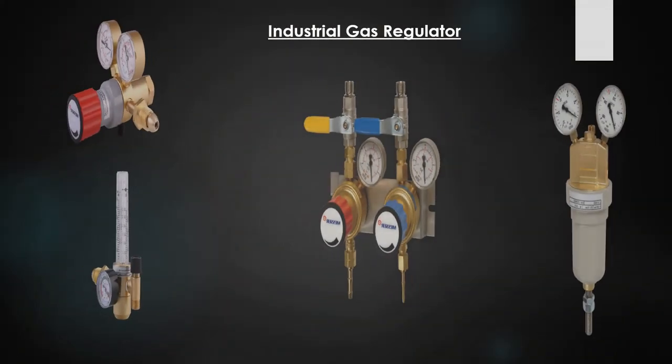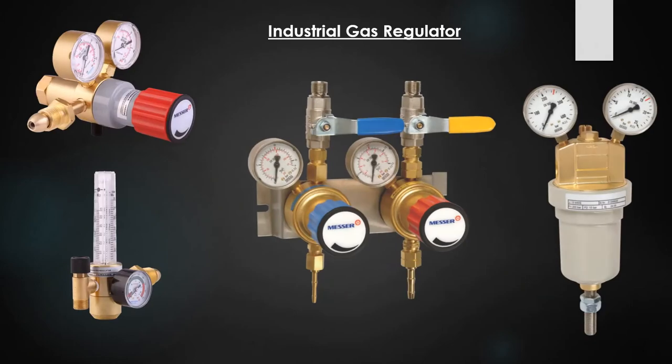These are the details that you will have to look out for. If you want more details, do write to us or give us a call — we would be happy to assist you. Thank you so much, and in our next video we will talk about industrial gas regulators and the key components and safety associated with that. Thank you.